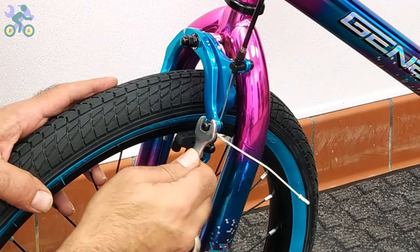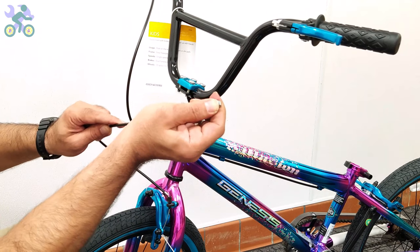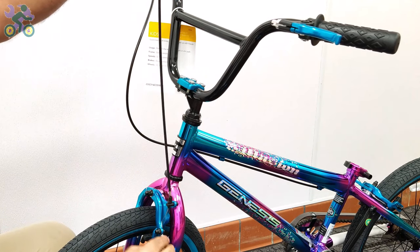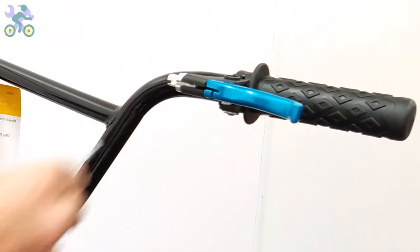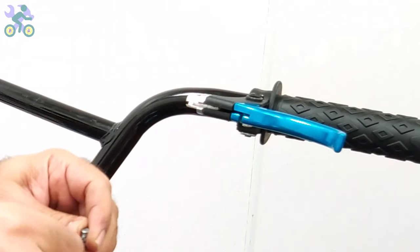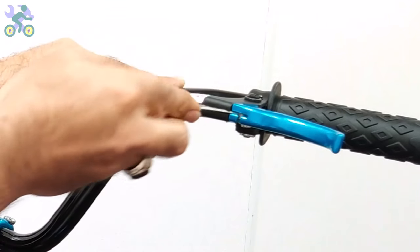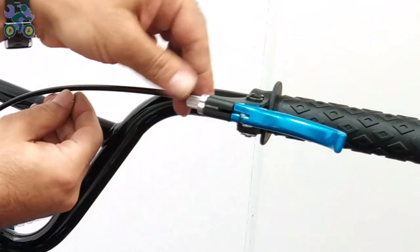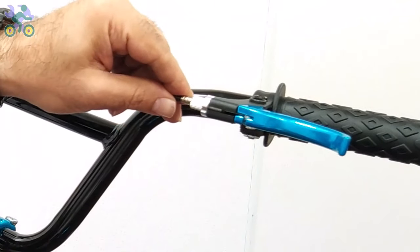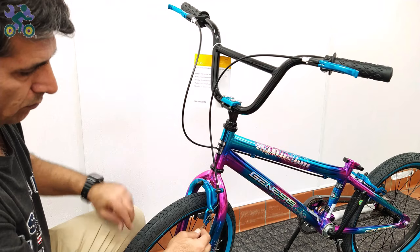Loosen the anchor nut that's holding the brake cable. Release the wire slightly and insert the head of the wire into the hole of the brake handle. Pass the wire through the grooves. After installing the brake cable head, tighten the adjusting barrel on the brake handle. Ensure that the groove of the adjusting barrel is not aligned with the groove of the brake handle to prevent the brake cable from coming out.